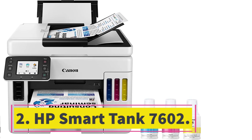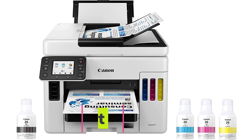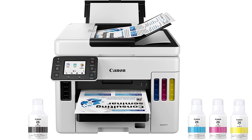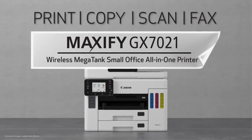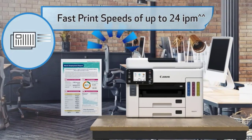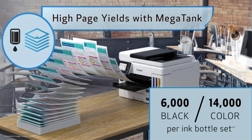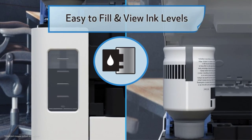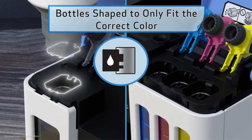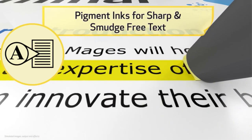Number 2: the HP Smart Tank 7602. Printer type: inkjet. Features: print, copy, scan, fax. Print speed: 15 ppm black, 9 ppm color. Duty cycle: up to 6,000 pages per month. Print resolution: up to 4,800 x 1,200 DPI. Scan resolution: 1,200 x 1,200 DPI. Total paper tray capacity: 250 sheets. Two-sided printing: automatic. Copy speed: up to 15 ppm. Best for a family or home office with diverse printing needs.